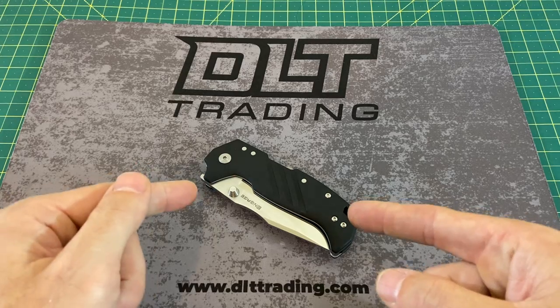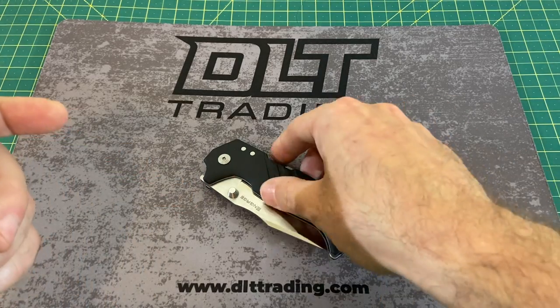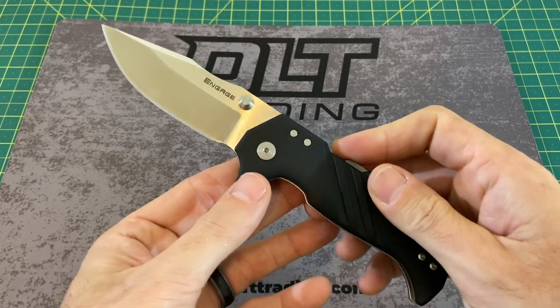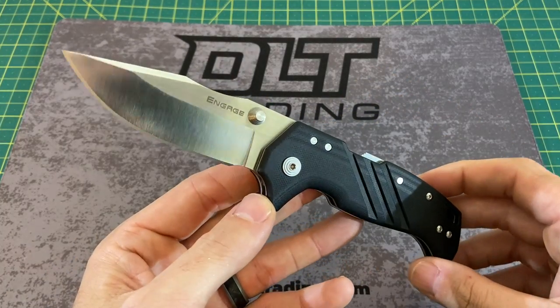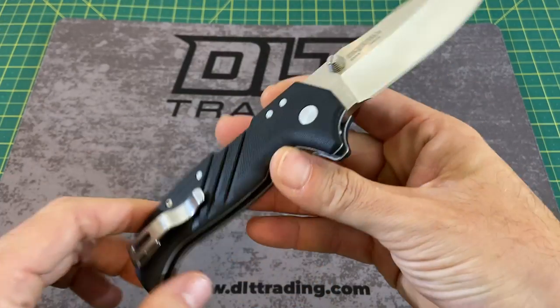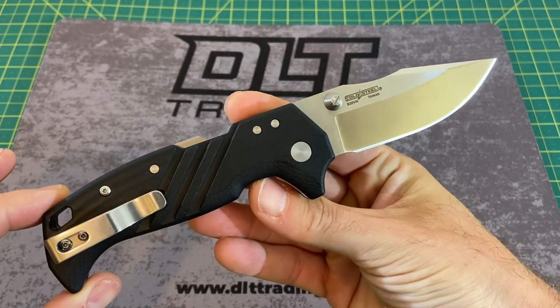Hopefully you will find this guy in stock right here. This here is none other than the Cold Steel Engage. Now before I go any further into this review, I'd like to thank you guys for tuning in today. If you like what you see, please do me a huge favor, hit that subscribe button, follow along, and I will continue to bring you the content.